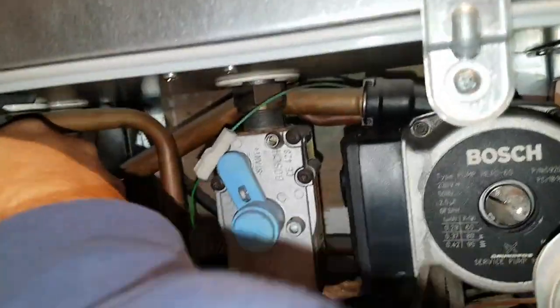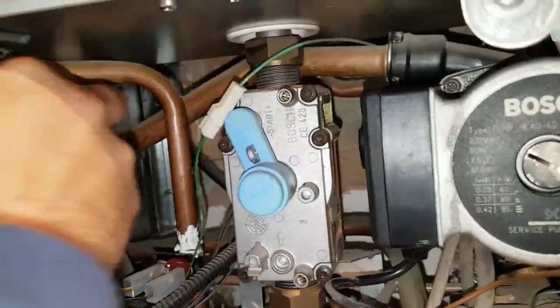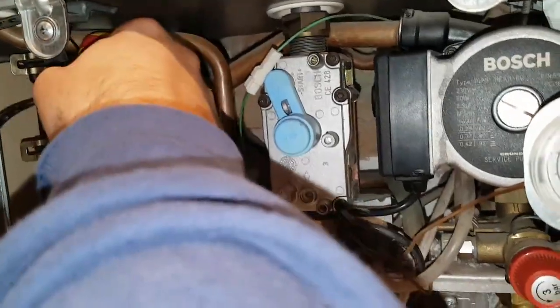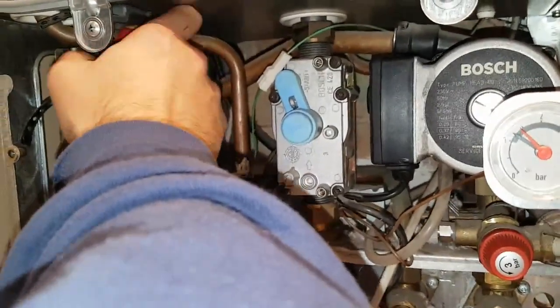If the gas valve has the solenoids pointing to the front so you can see all solenoids on the front, then it's going to be the late version — and that's how you can tell which PCB you need.